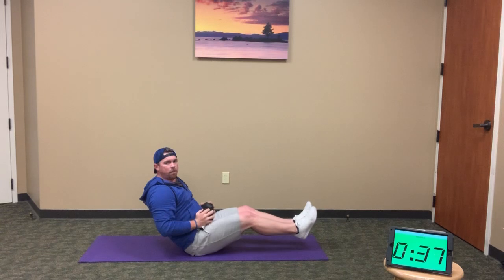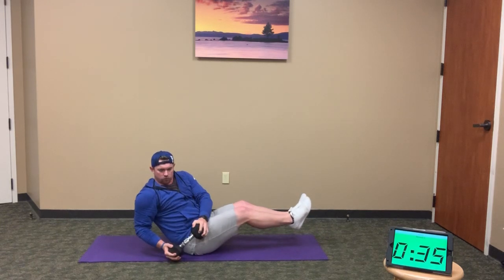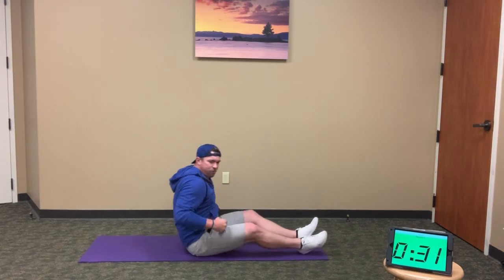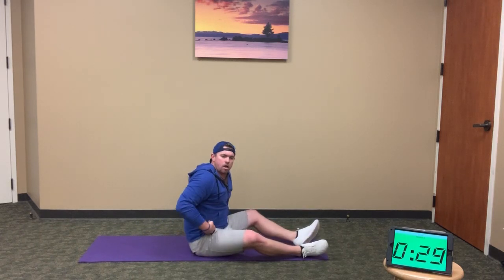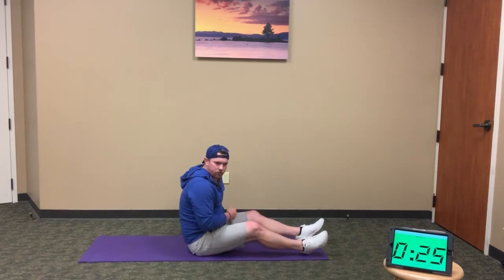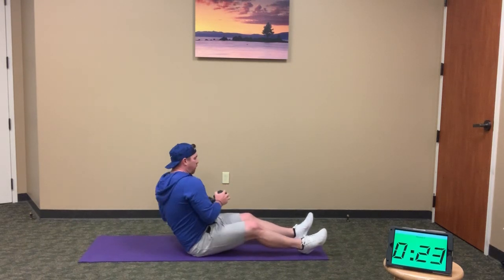When you're done, if you can, heels up off the ground. Full twist of the shoulders — touch the weight to the ground side to side. If you're having any hip flexor or lower core issues, you can keep the heels on the ground as a modification. Same for lower back pain — keep heels on the ground.